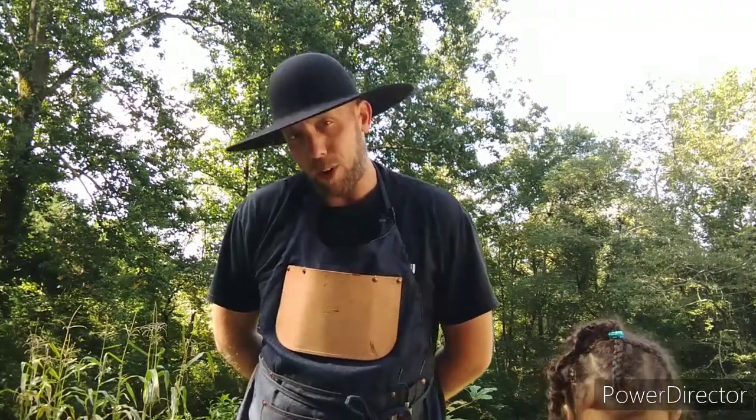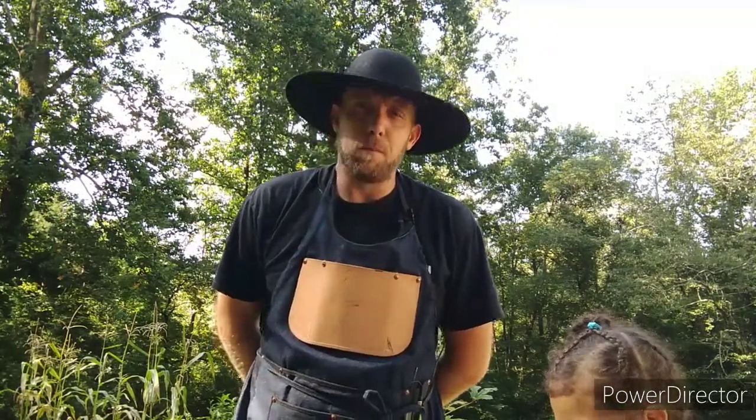From now on when I do a one-off item, which I do occasionally, when I post it on Etsy or on the website, I'm going to let you know so you can have the first opportunity to buy it if you would like to.